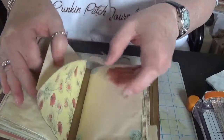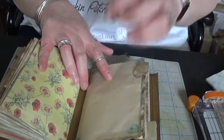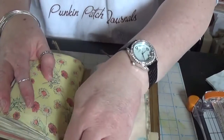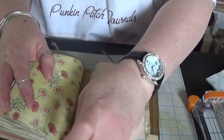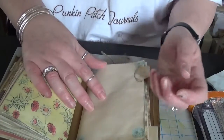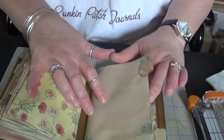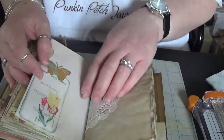So this journal is great to stick in your bag, your pocket book, your tote bag, whatever. You can write down your ideas for your garden, take pictures of your garden and put them in here, and kind of document the progress through the season.